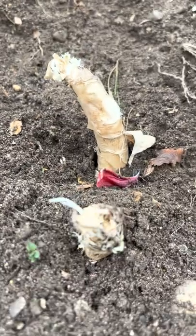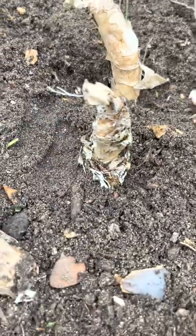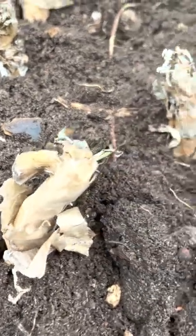Nerines are hardy down to around minus 10 to minus 15 degrees, so they won't require any frost protection over winter unless it's colder than that.